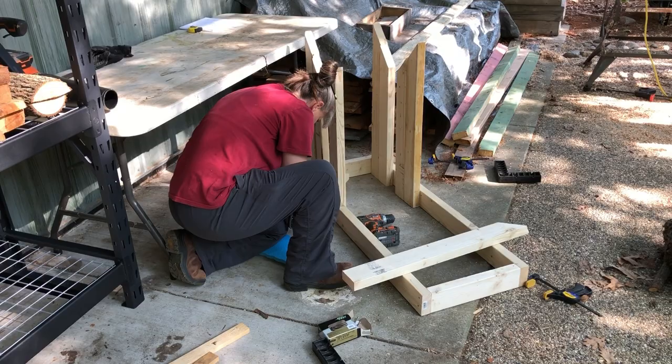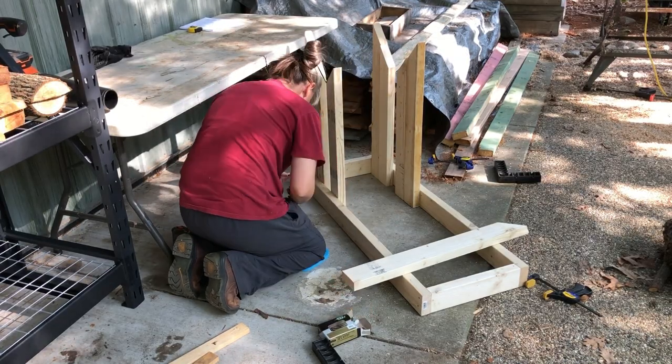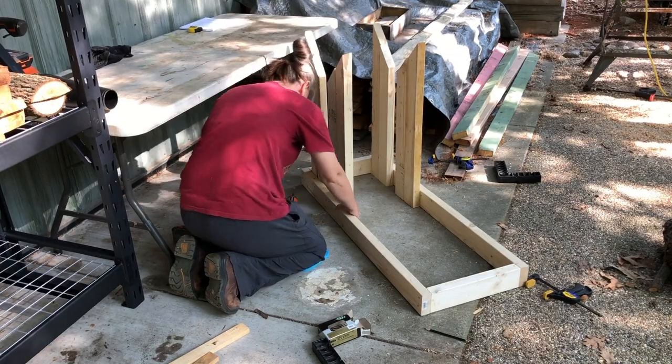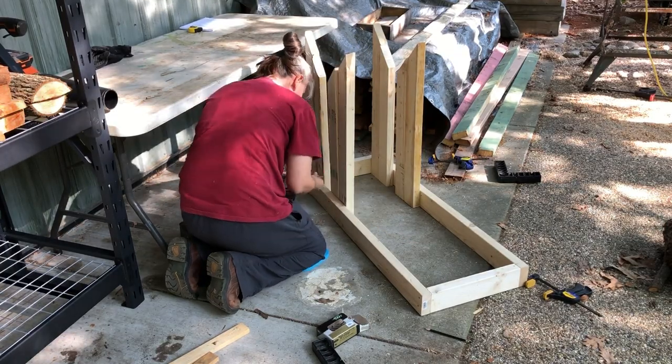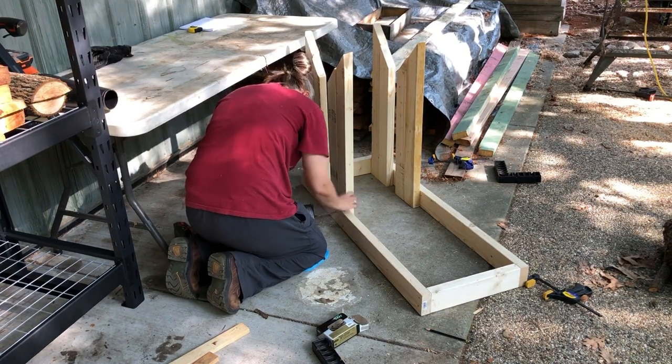The other thing I really like about this design is he totally over-builds it, which is my middle name — I over-build everything, but it's just what I do.